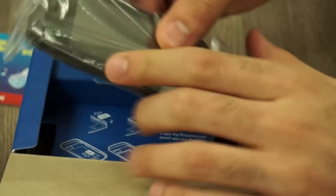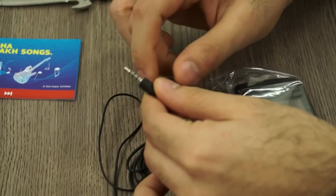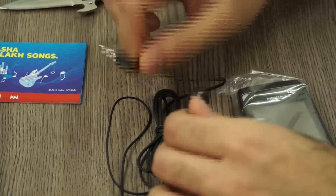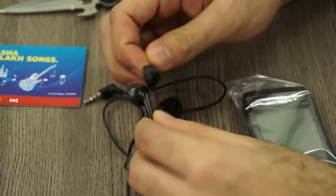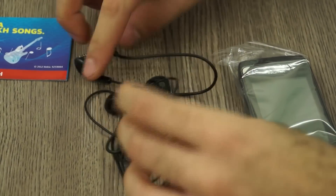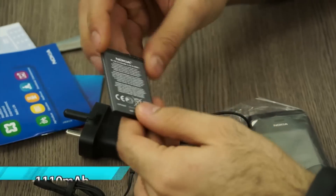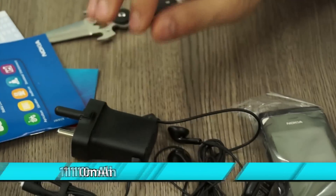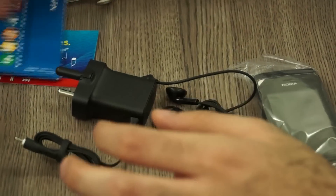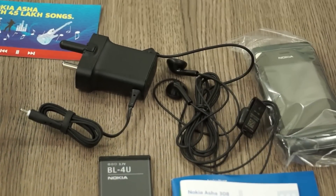You get the Nokia Asha 308 — I'll put that aside for the time being. Inside the box you get a standard Nokia-style hands-free kit with a 3.5mm headphone jack angled at 90 degrees, standard ear tips, a Nokia push button, an inline microphone, and a lapel clip. You also get a standard Nokia pin-style charger, the BL4U battery at 1110mAh, a Nokia Life Tools booklet, and the Asha 308 warranty card.